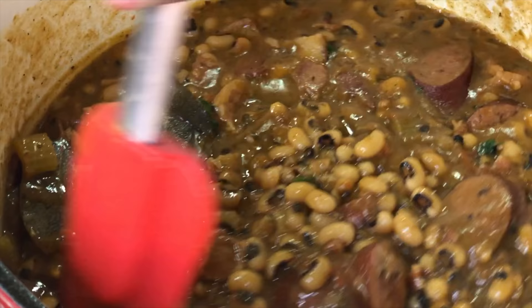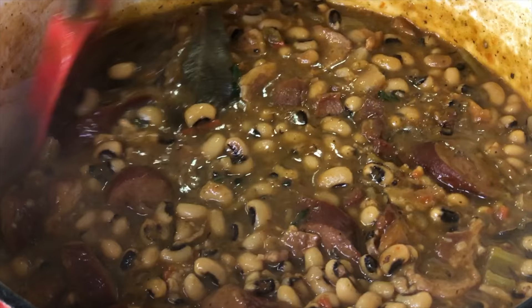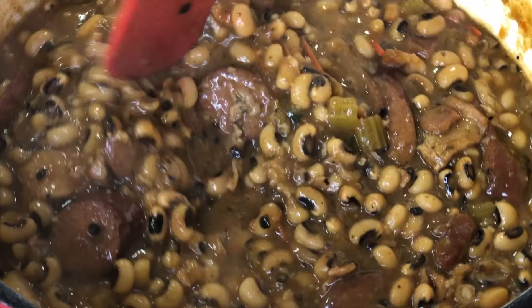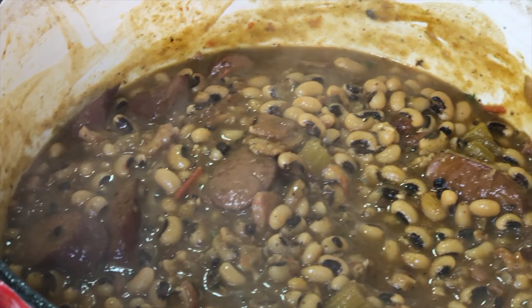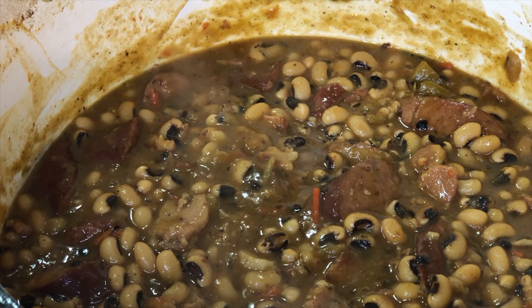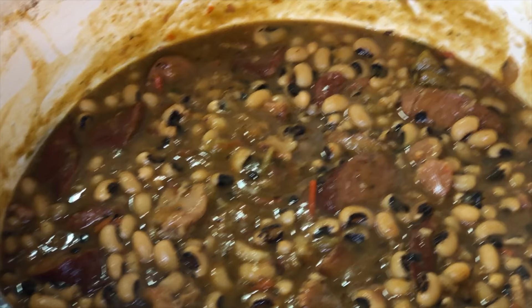Quick tip when making your peas: if you have more water than peas — a lot of liquid in the pot and you're not about that liquid life — remove the cover, turn up the flame, and allow some of that water to evaporate and cook off. Now let's say your peas are pretty much done but it's not as thick to your liking and you want it more on the stewy side — take your spatula, break some of those beans or peas down, and it will definitely get thicker. Just mush some of those peas up — not all of them, of course, because you're not making mashed potatoes — and the sauce will become nice and thick.